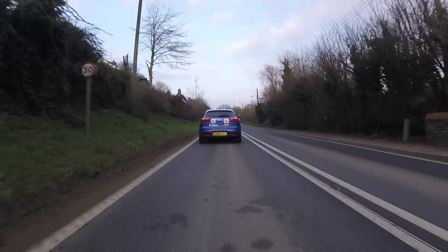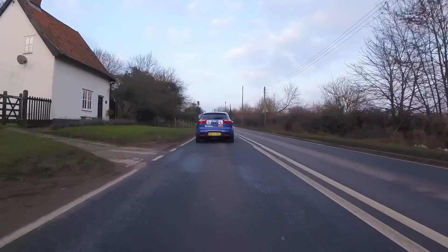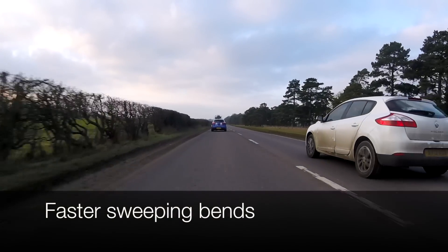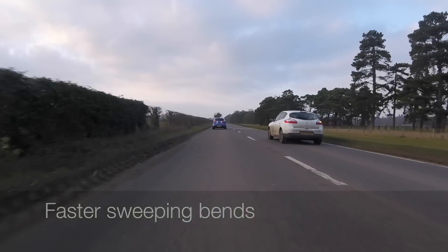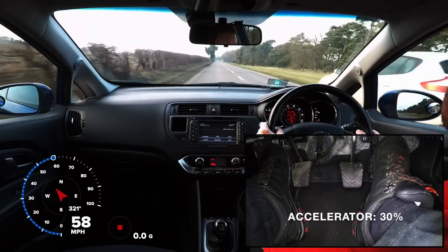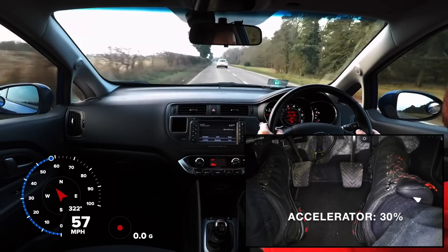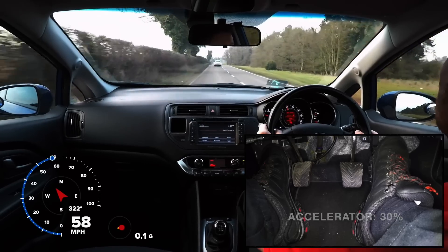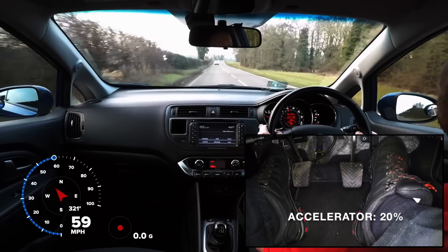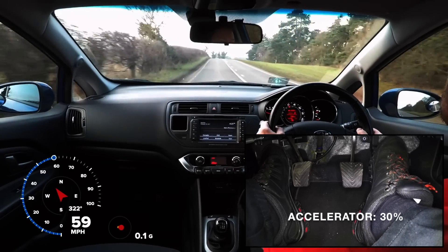Let's look at a couple of situations where we can practise our acceleration sense. Here we are driving on a National Speed Limit A road between country villages. To allow enough time to change our speed, we need to look well ahead up the road. Then as we spot and assess each approaching bend or hill, we adjust the pressure on the accelerator to speed up or slow down the car.